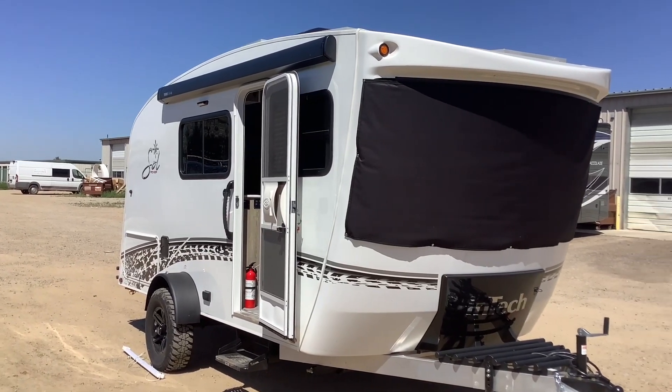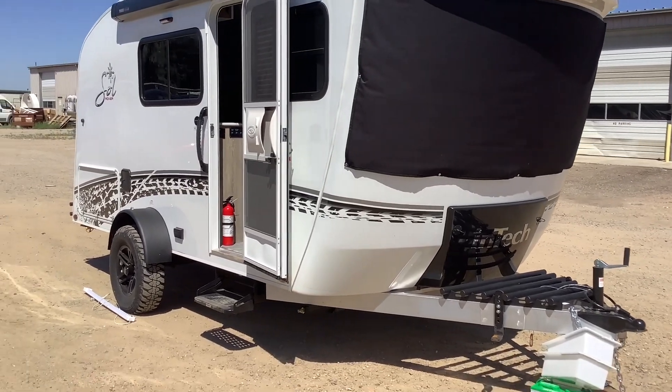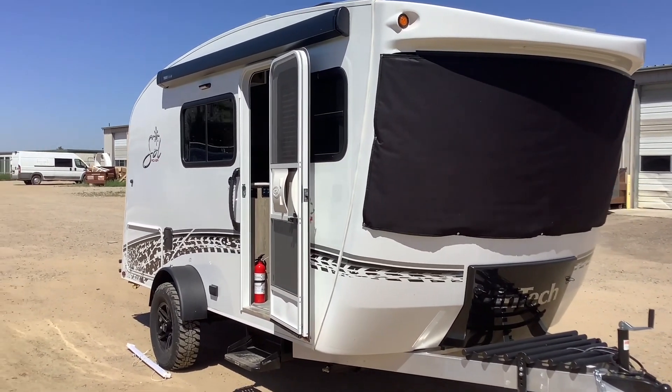How's it going everybody? David here with SolarPowerMyRV.com and today I just want to give you guys a quick tour of this solar system we just completed on this Intec Sol Travel Trailer.